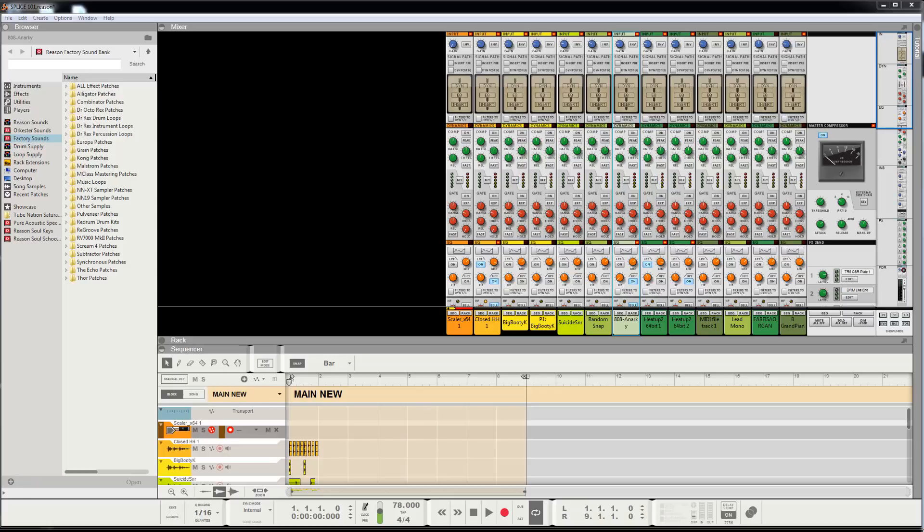What up, homies? This is your homeboy Grease Tease. Check it out, I got a new tip for y'all. It's got something to do with Splice, reasoning, and sampling off the internet. Y'all want to check out this secret? Well, check it out.